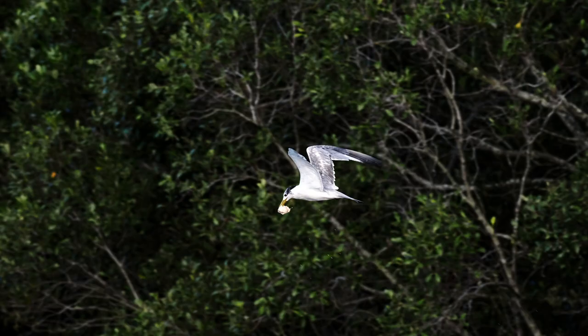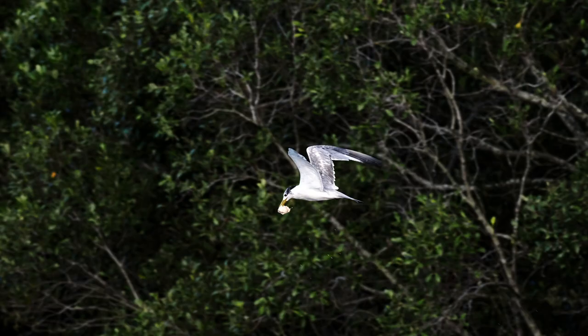Another new feature in the OM1 that really stands out is the autofocus system. They've got 1053 cross-type phase detect autofocus points, which is really helpful when you're looking to do continuous tracking, especially with wildlife and sporting photography.